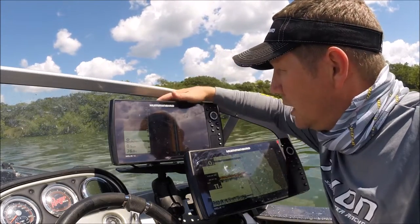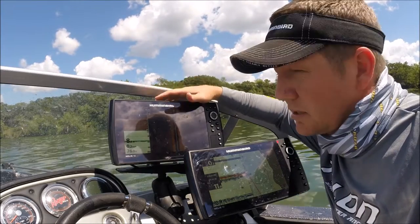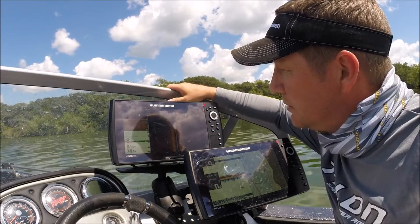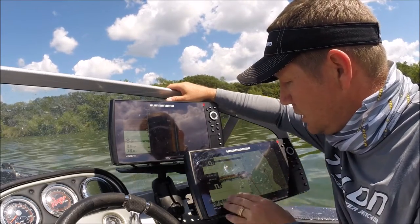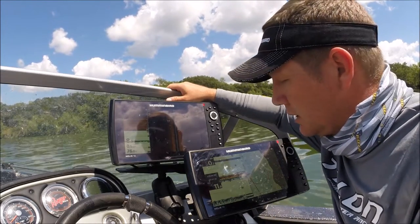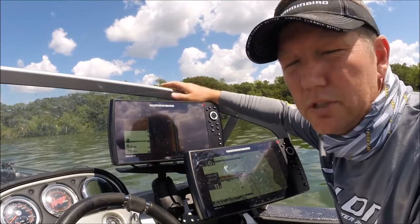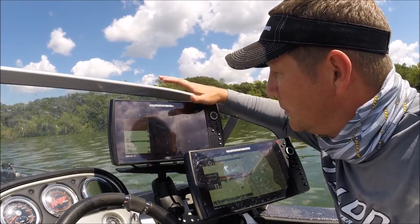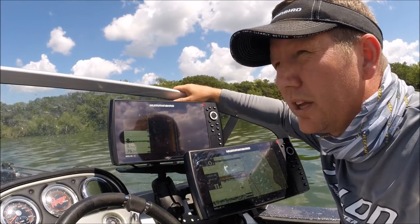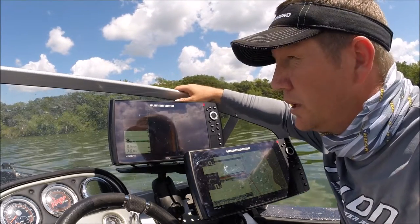I've got two Helix units here, but having two really turns into four for me. I split the screens — on the top unit I run my side imaging, my down imaging, and my 2D sonar. On the bottom one I've got my 2D sonar and my GPS. As soon as I hit a fish or I'm seeing something on my sonar — whether it be my imaging or my 2D sonar — that I really want to go back and fish, I'm hitting a waypoint.